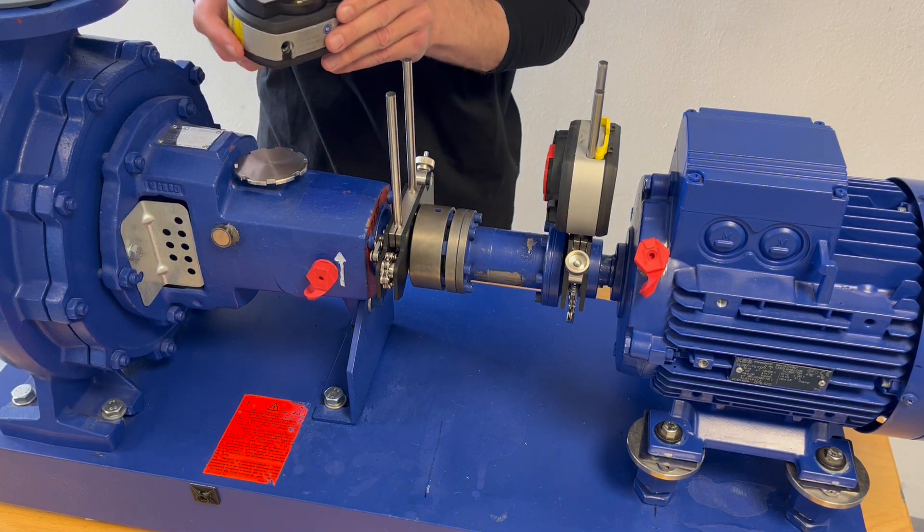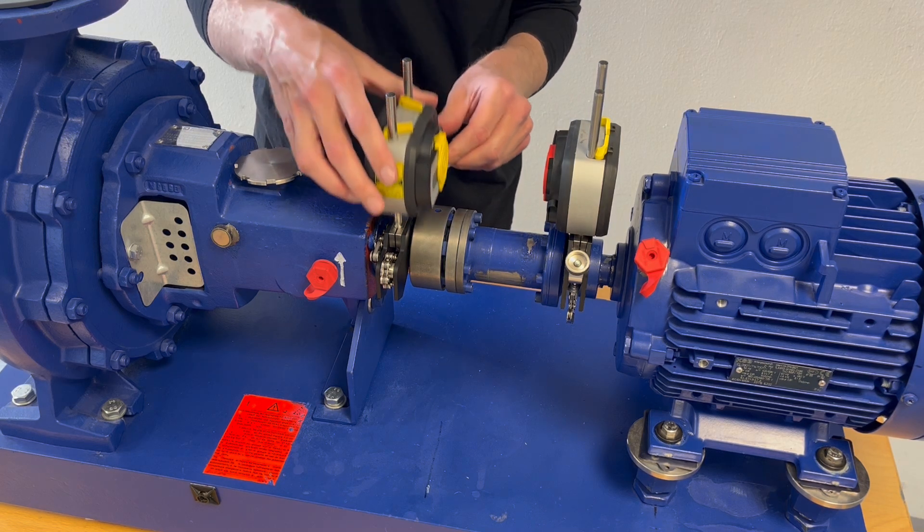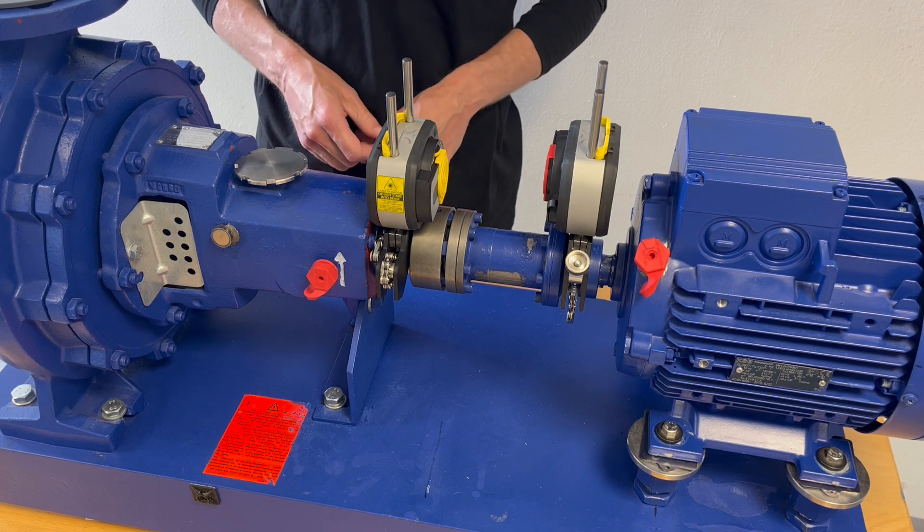Subsequently, I take the laser, put it onto the post and fix it with those two clamps.